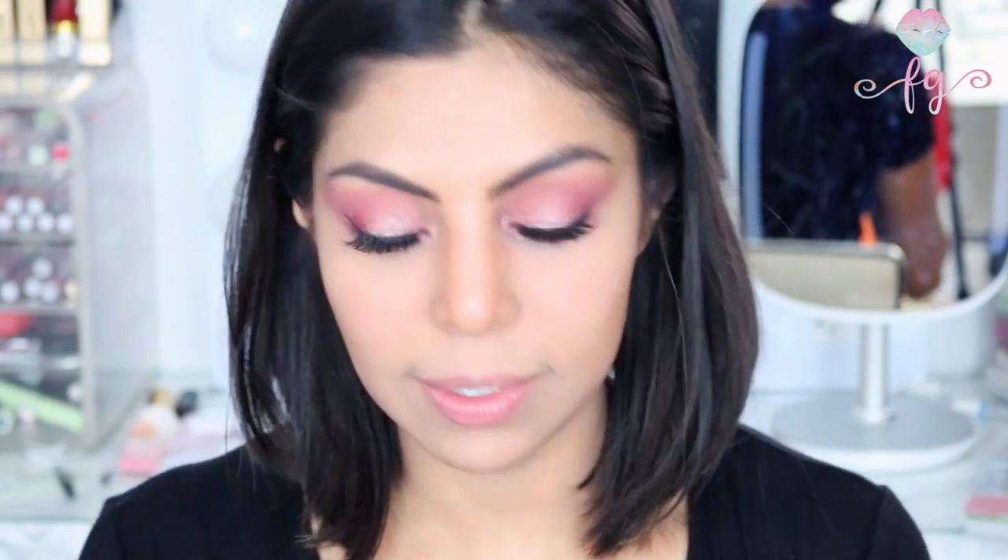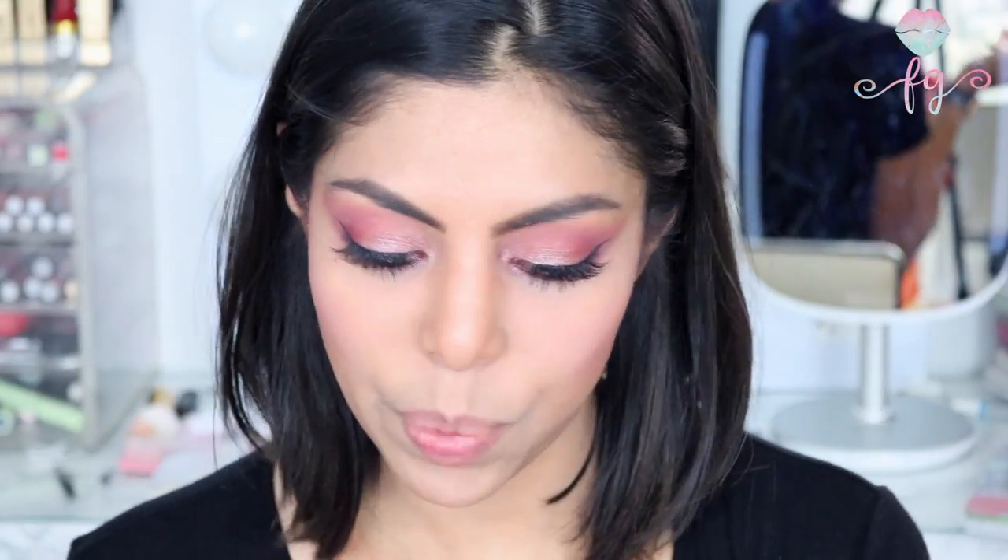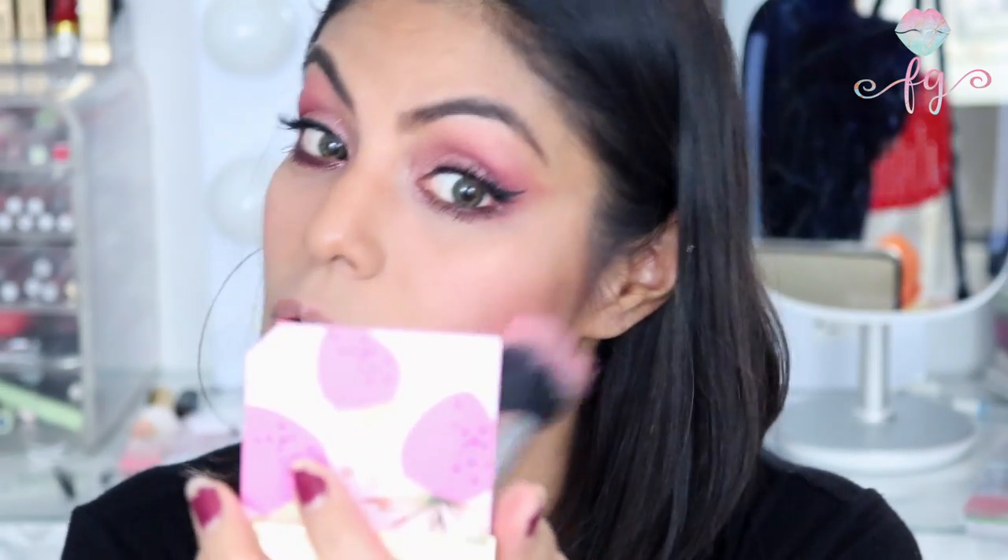For the blush, we're using the Tutti Frutti Blush Duo in the shade Strawberry. They had another shade but it was a little too dark. I'm sweeping my brush over both colors because I love them together — it's like a very nice soft pink color. This smells so good — out of all the products, I think this one smells the strongest, but it's like a really nice strawberry scent.